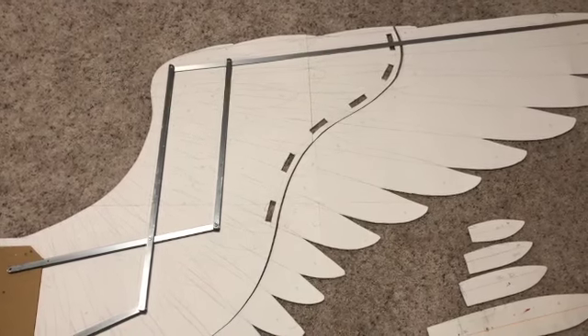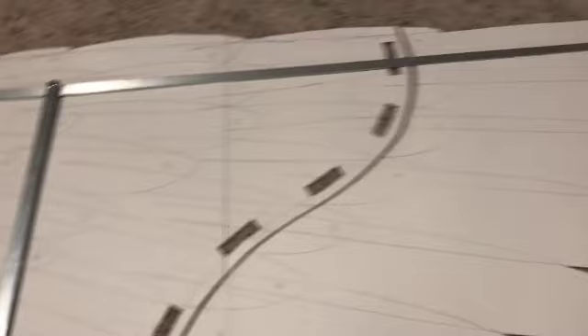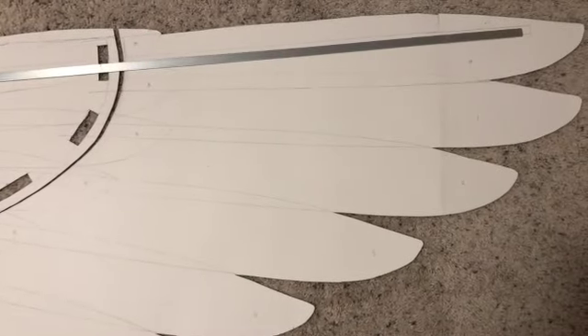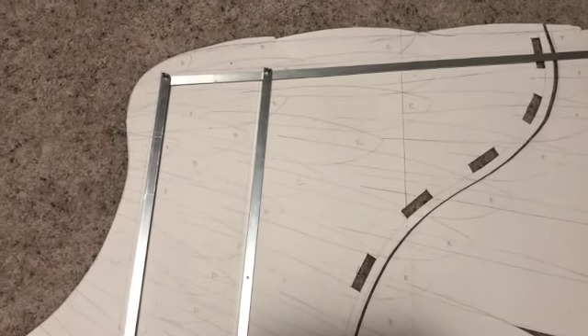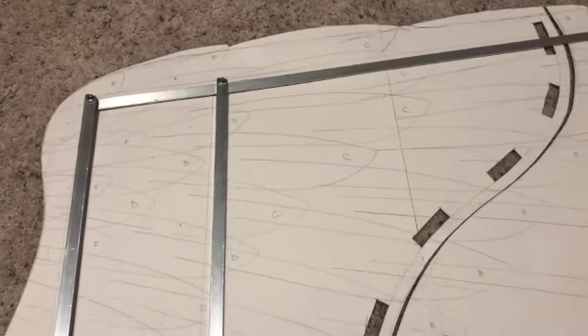You'll notice there are a couple parts to this design. There are the larger feathers here — the flight feathers — and then there's this portion here that you can see broken up, and this is what I'm going to attach my smaller feathers to.